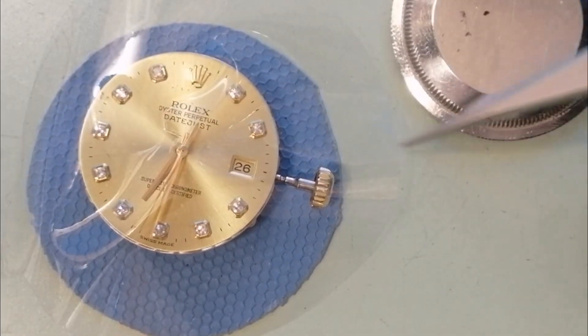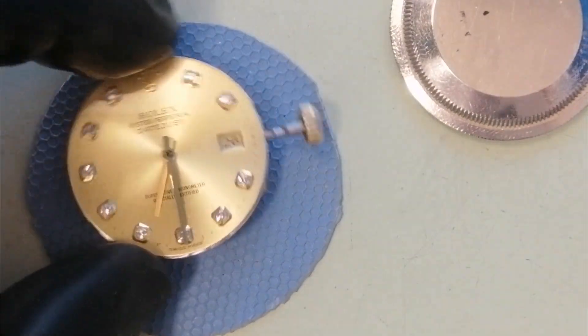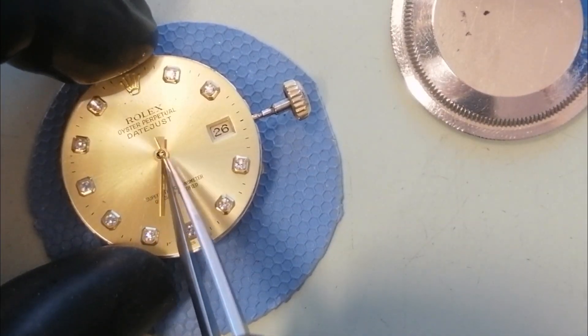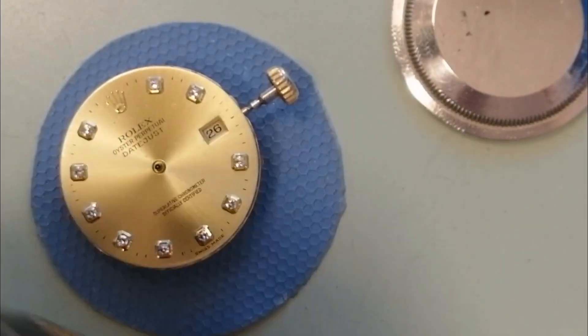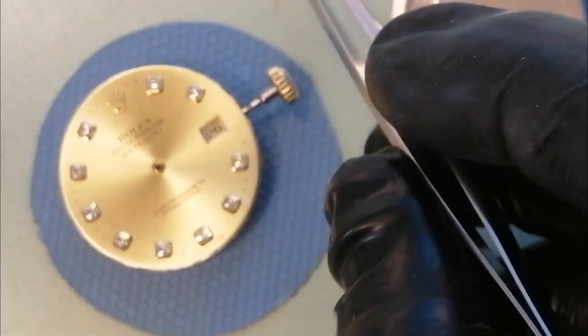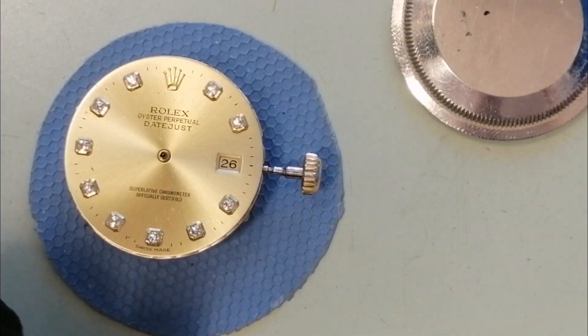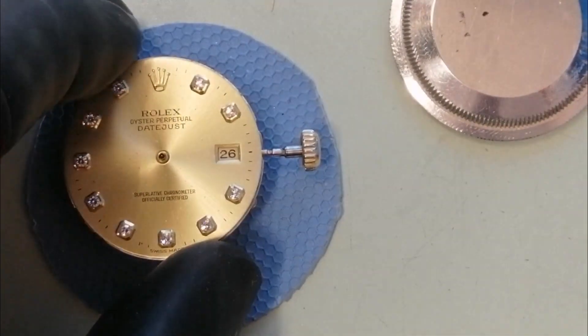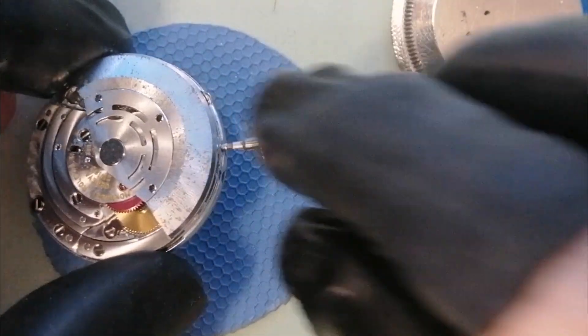So that's the Rolex side of the case. We can now go ahead and refit the crown and stem back in here. Nice and easy — just need to slide that in just a little bit more.